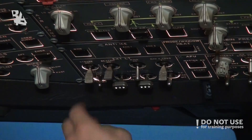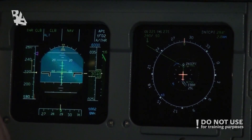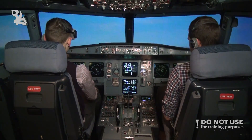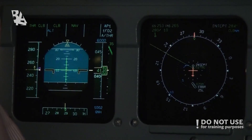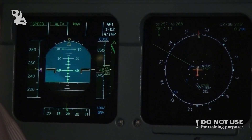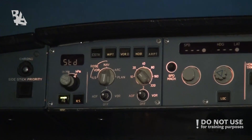Takeoff procedures — check. Speeding up to 250 knots, continuing climbing to 6000 feet. Altitude mode is armed on the EFD. After takeoff checklist please. Landing gear — gear wheels up. Flaps — flaps up. Packs — packs are on. Altimeter — altimeter is 1002. After takeoff checklist, okay. Transition altitude will be 4500 feet, approaching 4500. Altimeter to standby mode please — standby.